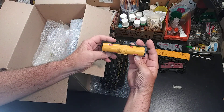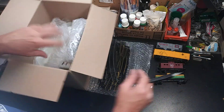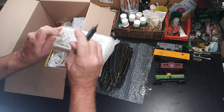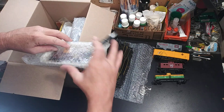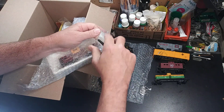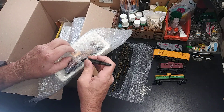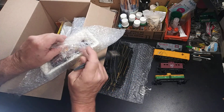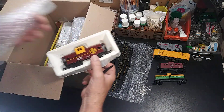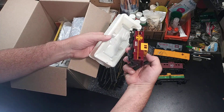Very clean, no scratches, paint all looks good, no scratches. Anybody who wants to support my channel — I do happen to have an Amazon wishlist on my about me page with different kits and supplies for model railroading. Here's a very nice clean Santa Fe.